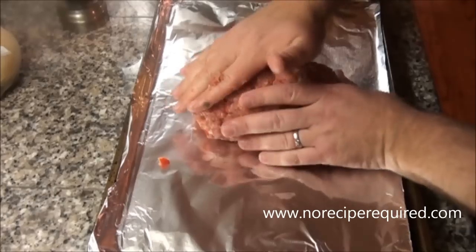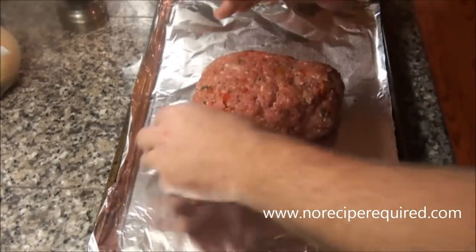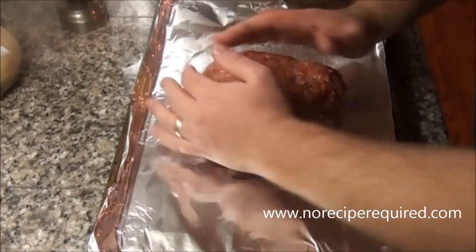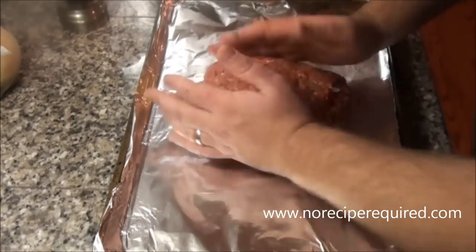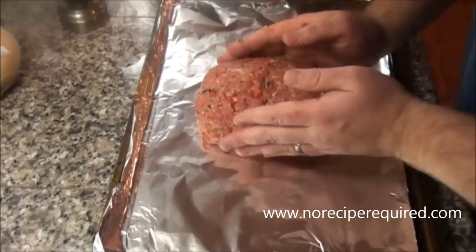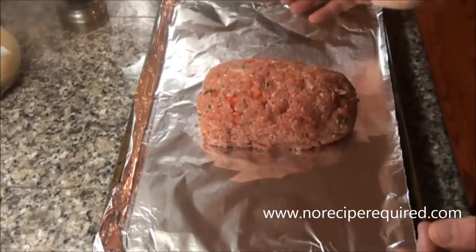I lay it on a cooking sheet or baking sheet lined with tinfoil just to make the cleanup a little bit easier. And then we're good to go — pop this into a 380 to 400 degree oven.